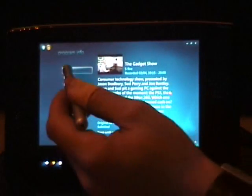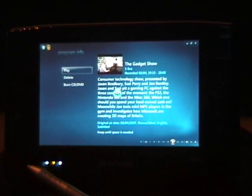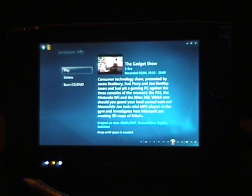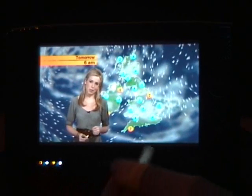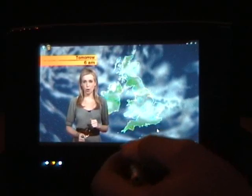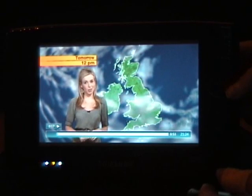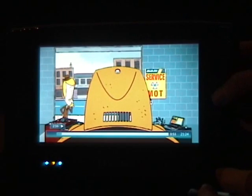I can pick a program and start watching it. It does take a little bit of time to start up because it's now streaming over the network using 802.11g. It works quite well actually, but there is a slight delay getting going. Once it's running, I can pause it, play it, and use the skip buttons just as you would in Media Center, which is really good.